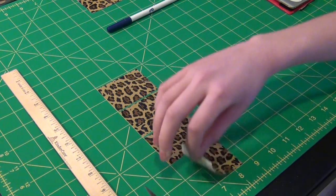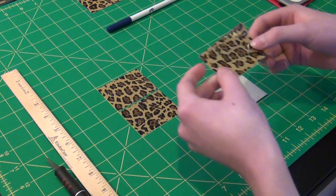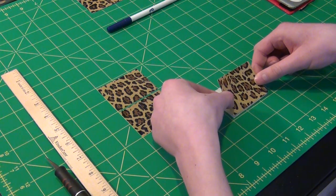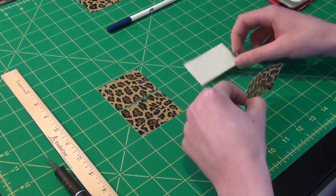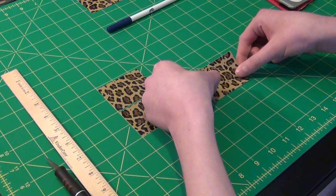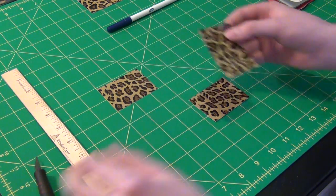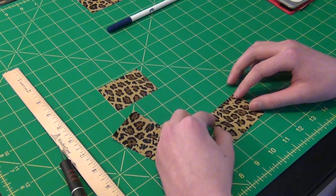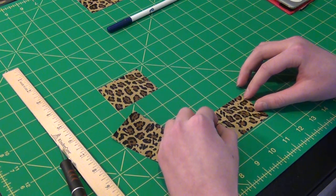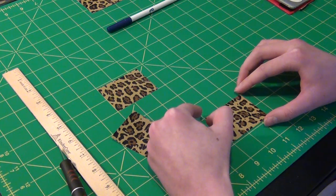First step: take your first piece of tape and put the two sticky sides together. Then take the third piece of tape — you're going to make it three inches long. So basically it's two and a half inches by three inches long. You can line that up.